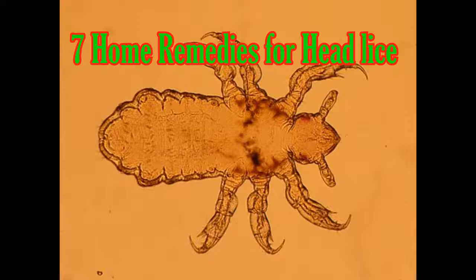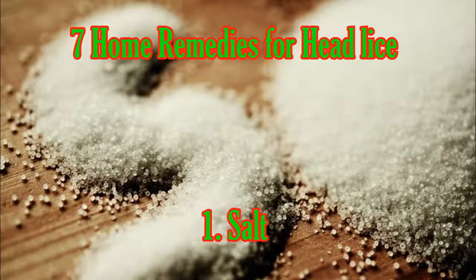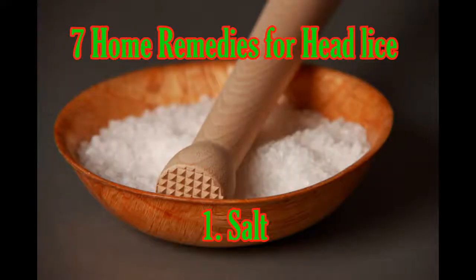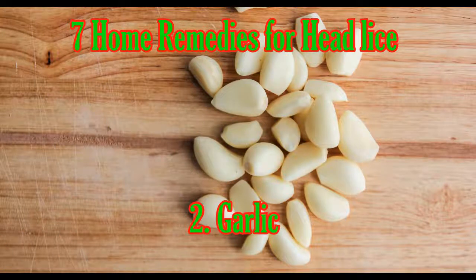Here are a few home remedies that will effectively solve this problem. One: Salt. Salt can be used to eliminate head lice. Combine one-quarter cup of salt and one-quarter cup of vinegar, then spray the solution on your hair until it becomes slightly wet. Put on a shower cap and leave it on for about three hours, then wash your hair with shampoo and conditioner.